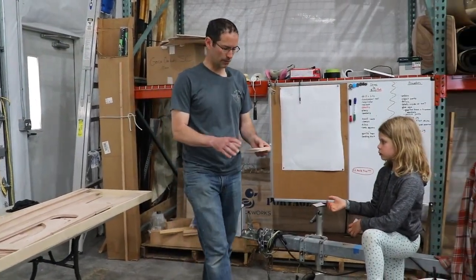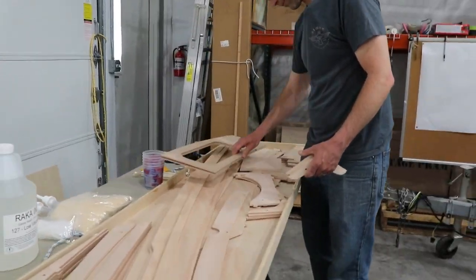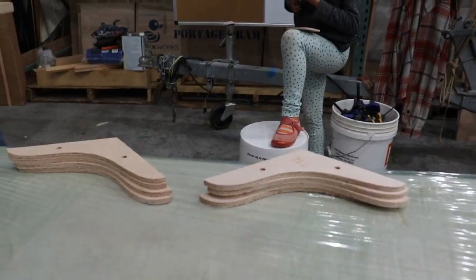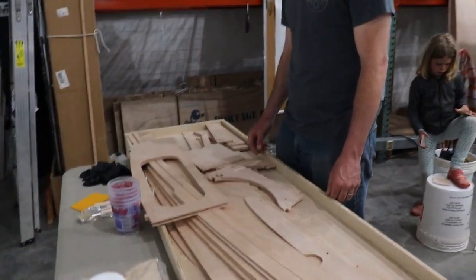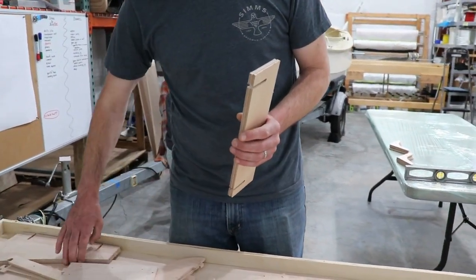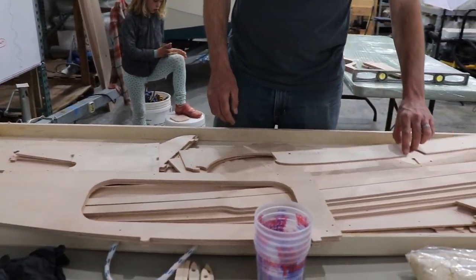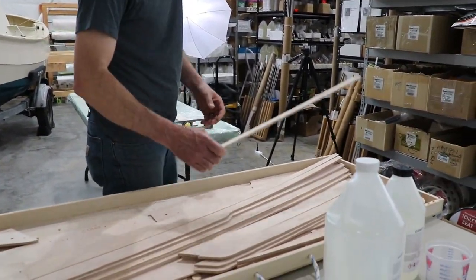Here's a couple of little transom doublers to start with. And these are called knees — they help tie in different parts of the boat. And then a bunch of other neat little things. Here's parts of the jig for keeping the shape proper when we're building, and we're going to be gluing that up this morning. We've got a doubler for the transom, and a doubler for the bow.